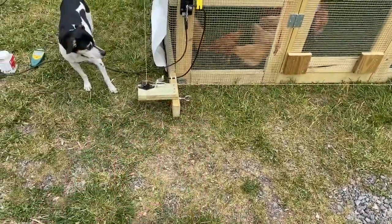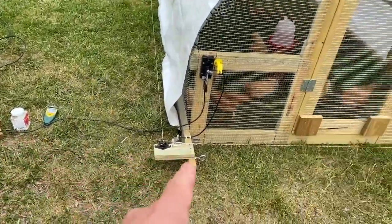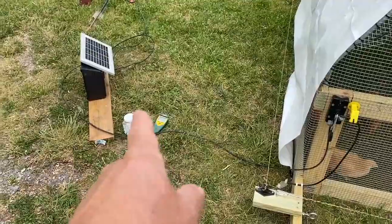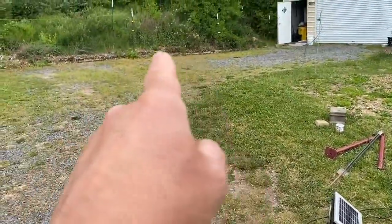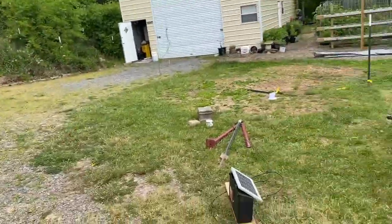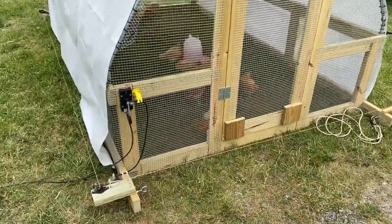Everything I have here is scrap lumber, scrap parts. The string I had from another project protecting my food forest over here, along with the charge controller and the solar panel — all of that was protecting the food forest, which I don't need protection for anymore because I have a larger fence and it's grown up. So everything here is repurposed: the switch, everything.